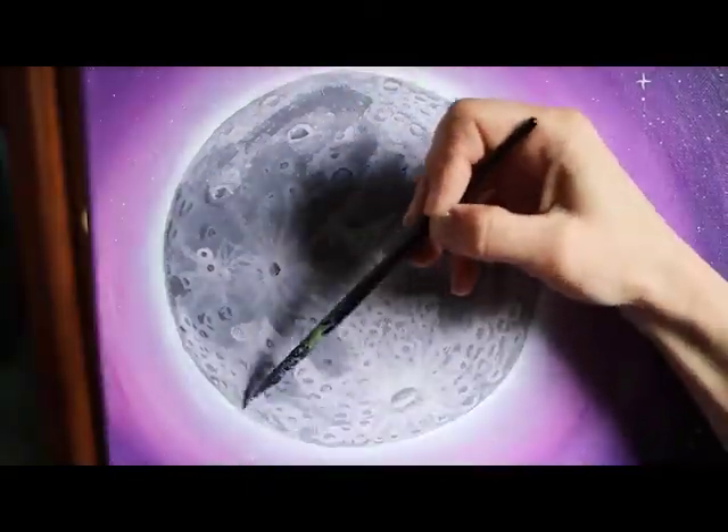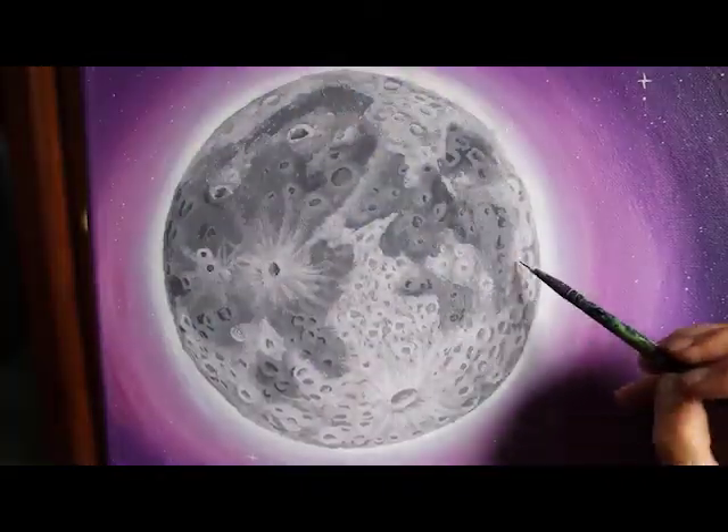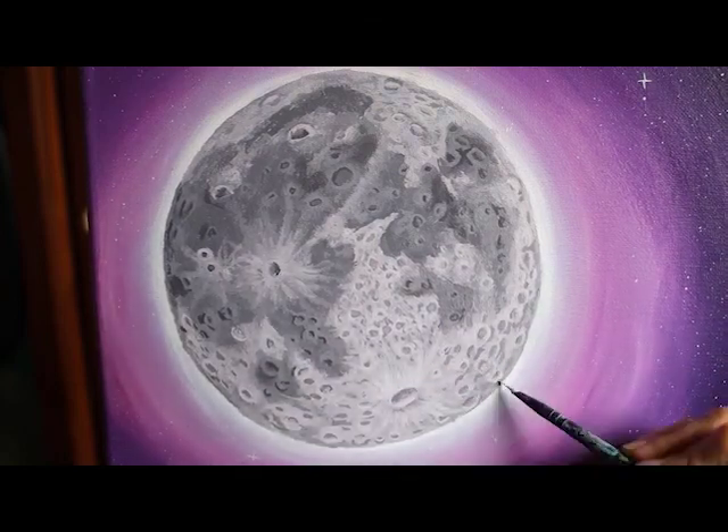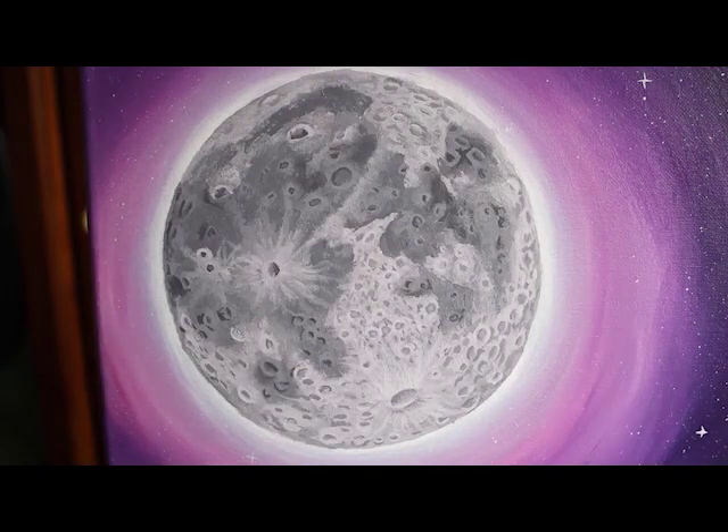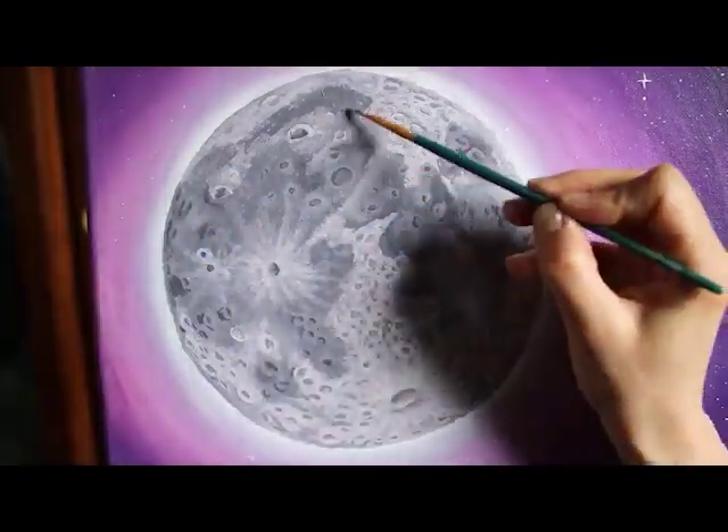Most of the prominent craters also have names of scientists or explorers, like Copernicus, Kepler, Eratosthenes, or Tycho — the biggest one.